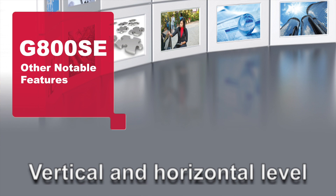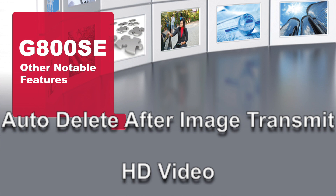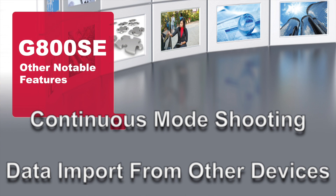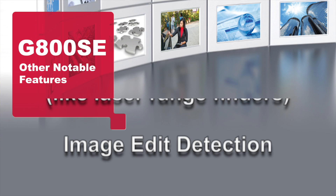Other notable features include vertical and horizontal level indicators, auto-delete, HD video, continuous mode, data input from other devices such as laser range finders, and image edit detection.